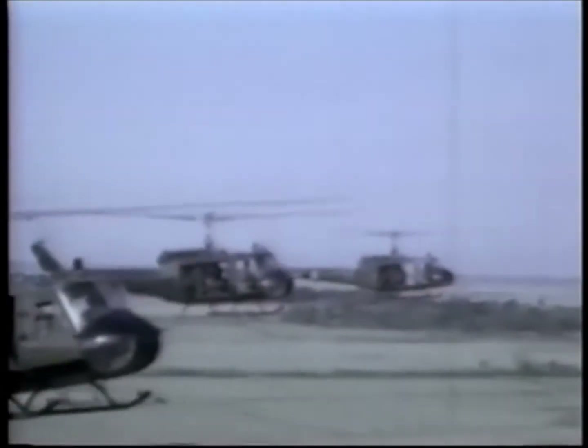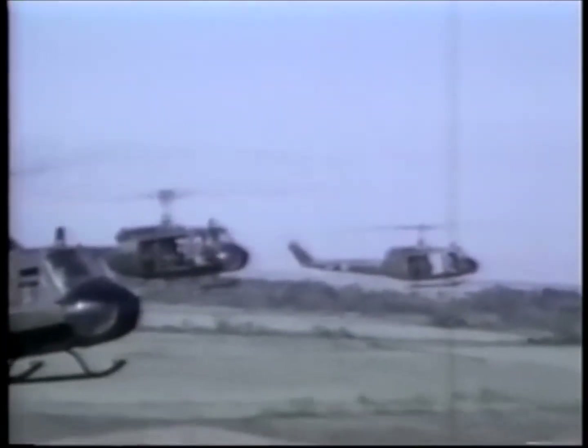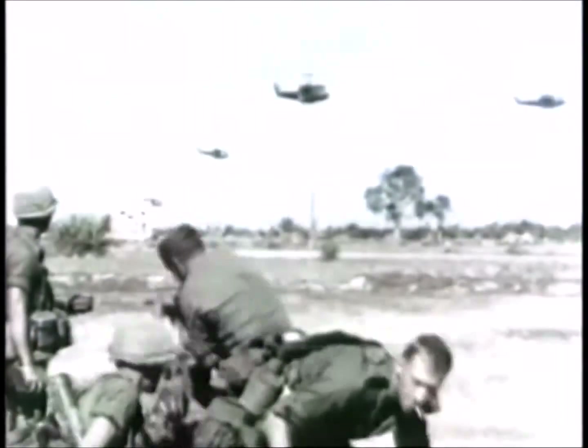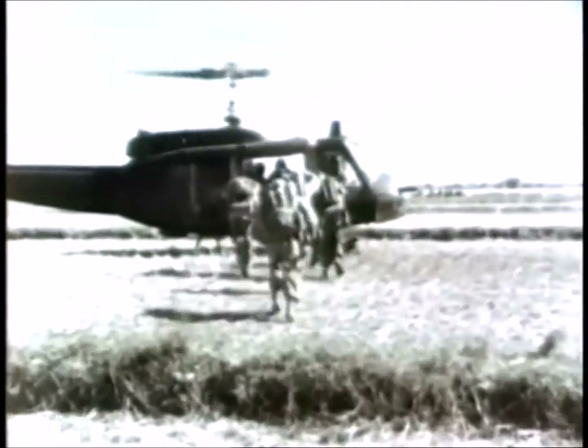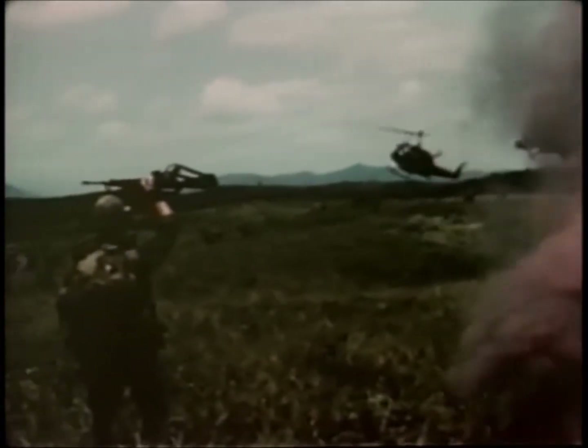Air mobile operations became widespread throughout Vietnam as American forces sought to bring the enemy to battle. By the end of the war, virtually every American unit had participated in some way in air mobile operations. While no other division was as equipped with helicopters as the First Air Cavalry, helicopters could be assigned as needed from independent helicopter units. Also, each CAV troop had their own platoon of infantry.